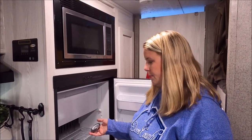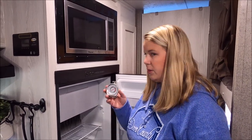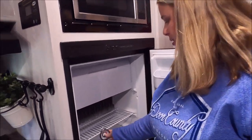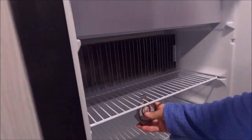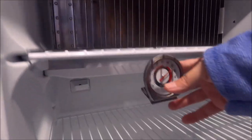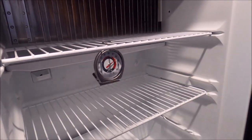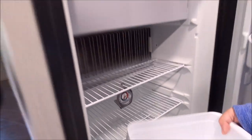I don't have a lot of storage advice for our fridge — it's a pretty small, standard camper fridge. But one thing I did buy was a thermometer to tell what temperature it is inside. The thermometer just hangs right inside and you can monitor the temperature easily. I take it off when we're traveling so it doesn't fall.